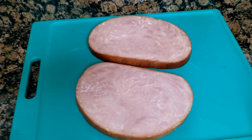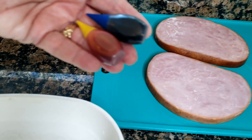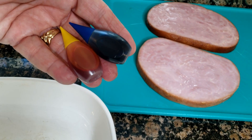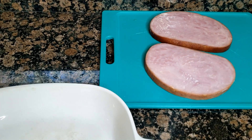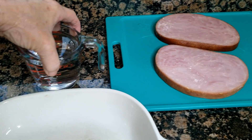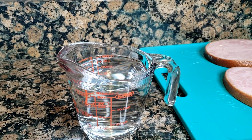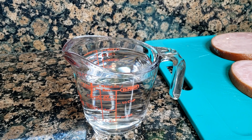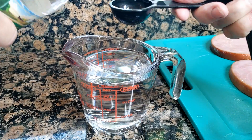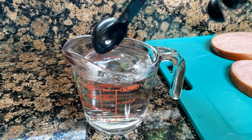We're going to turn our ham steaks green. I don't have any green food coloring, so I'm going to mix yellow and blue, because yellow and blue make green. I'm going to take a cup of warm water and a tablespoon of white distilled vinegar in it. I have no idea what I'm doing, so you guys know that. I'm letting you know ahead of time. Mix that in there.